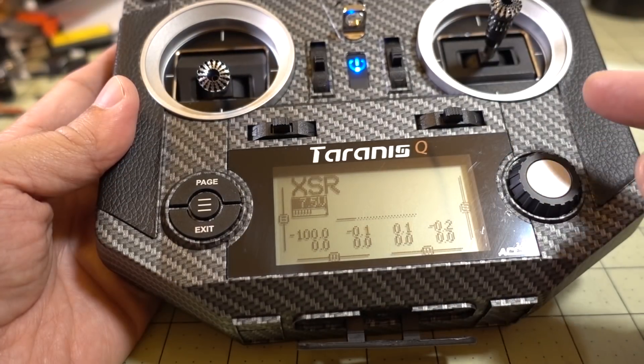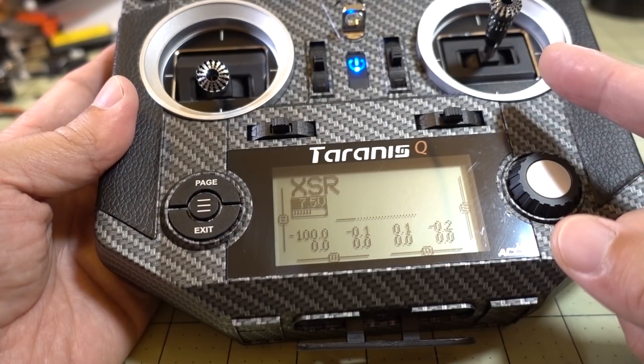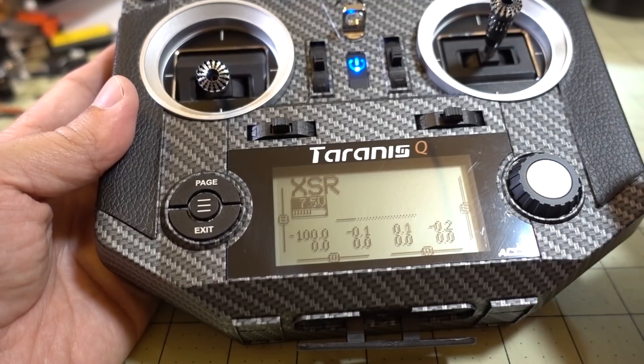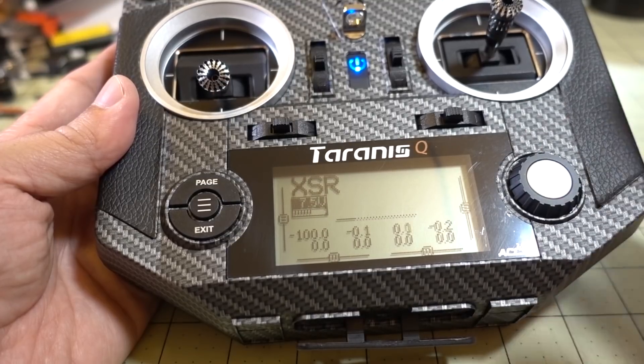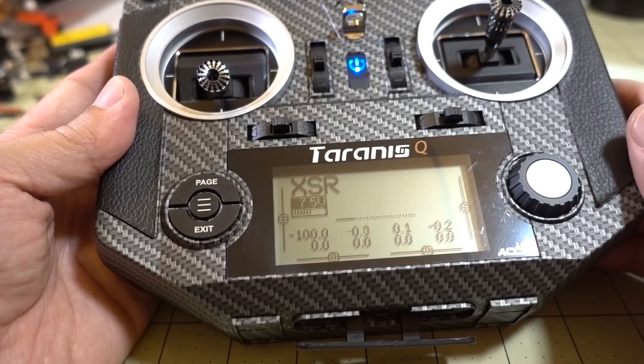That's going to do it for this video on updating the firmware for the R9M module. I'll have another video later updating the firmware on the R9 Slim receiver and also the R9 Mini receiver — those will be separate videos. There will be more videos coming on this 900 megahertz system from FrSky, and obviously some long range videos at some point in the future. I hope you found this video helpful, and I'll talk to you guys in the next one.